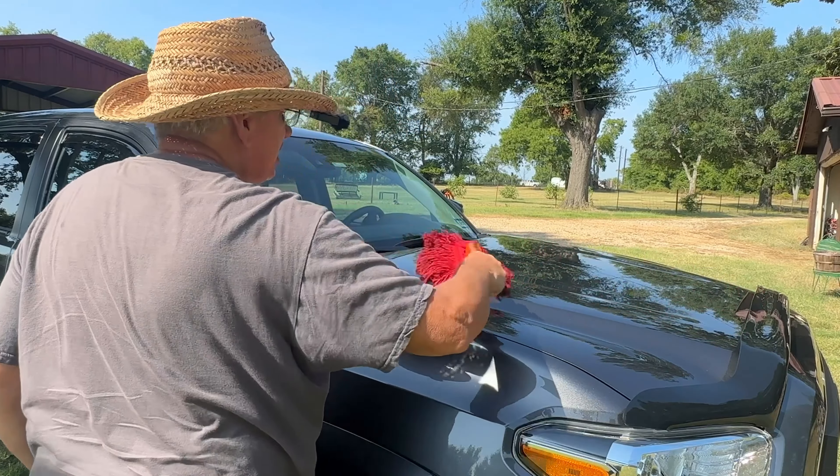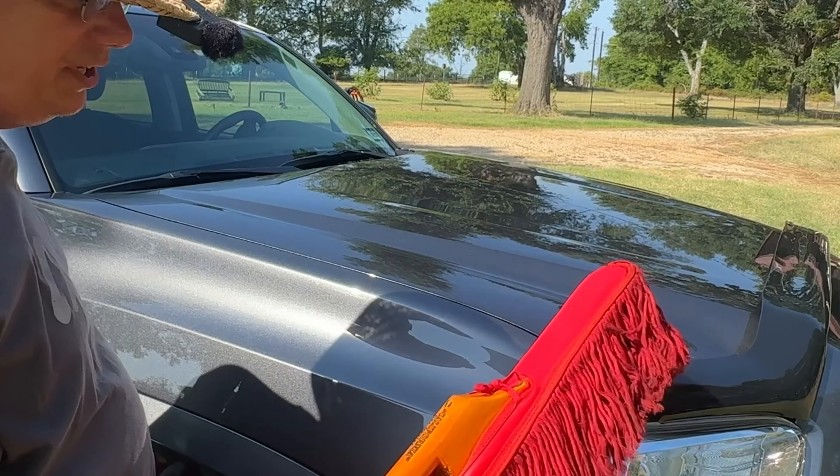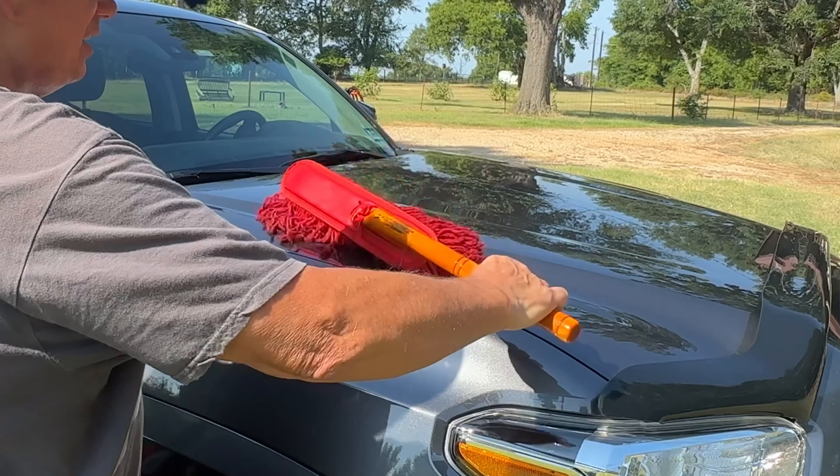At car shows, you will see people using the California Duster. Now, there are cheap knockoffs, but there's only one genuine California car duster.